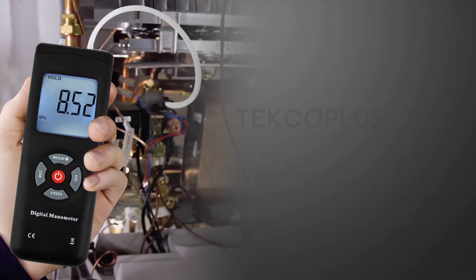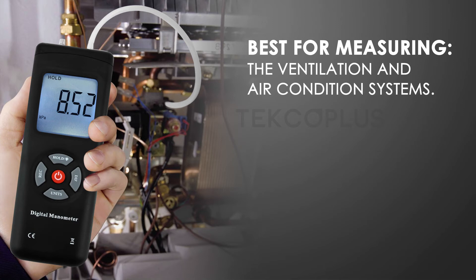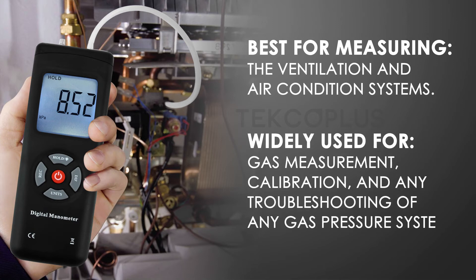This digital manometer is best for measuring ventilation and air conditioning systems, and is widely used for gas measurement, calibration, and troubleshooting of gas pressure systems.